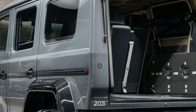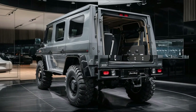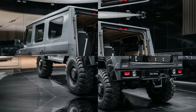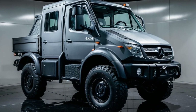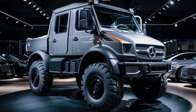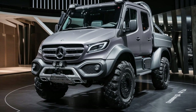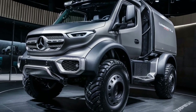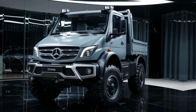Over the decades, the Unimog has undergone numerous updates and improvements, keeping it at the forefront of utility vehicle technology. Mercedes-Benz offers a variety of Unimog models, each tailored to specific needs. The U216 and U210 are compact models ideal for municipal tasks, while the U4023 and U523 are designed for extreme off-road applications. These models feature advanced technologies such as hydrostatic drive, which provides seamless power delivery for tasks that require precise control. Despite these modern advancements, the Unimog has retained its core principles of durability, versatility and reliability. It has become a cultural icon, representing adventure, resilience and engineering excellence, with appearances in films, documentaries and expeditions solidifying its status as a symbol of rugged dependability.